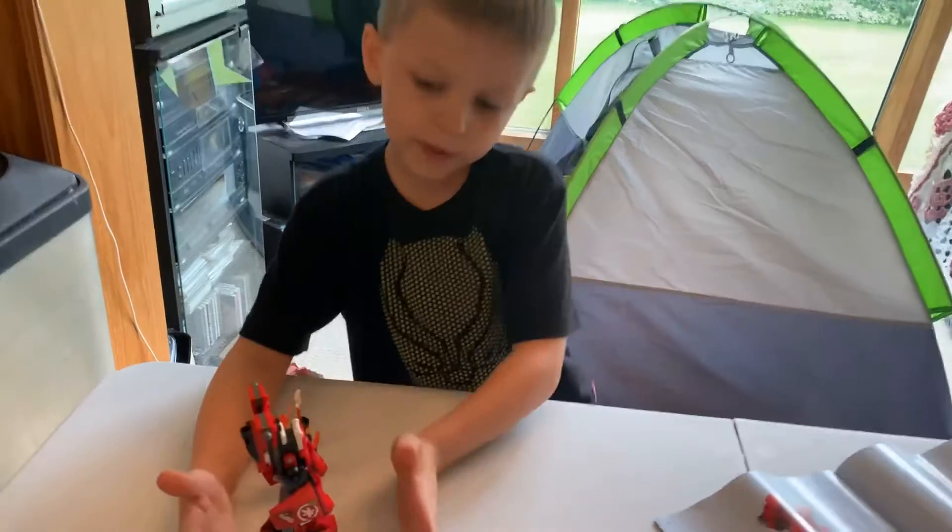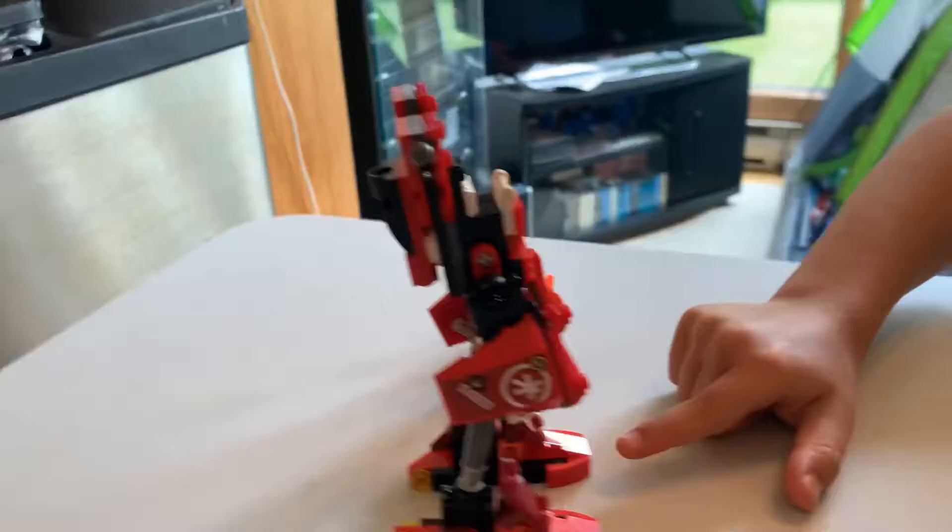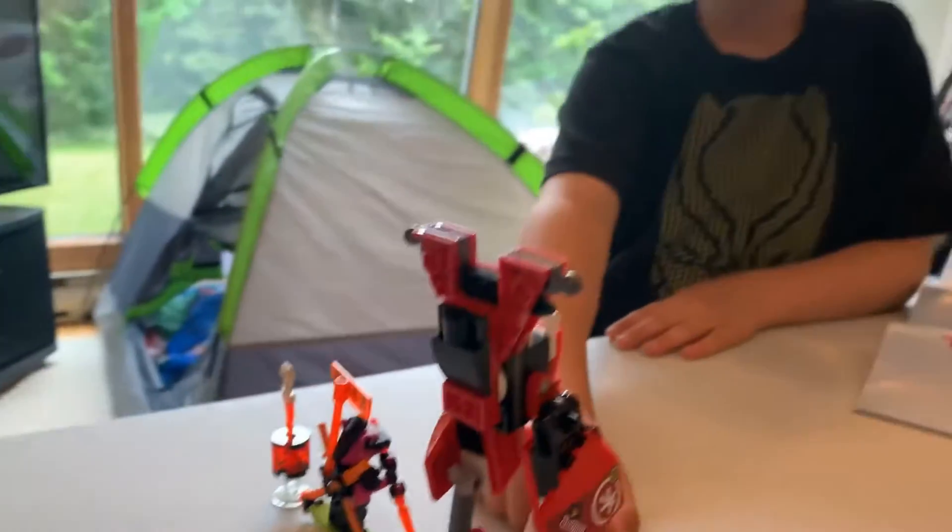Okay, so here's what bag one built: the character, the sword, and some of the back.